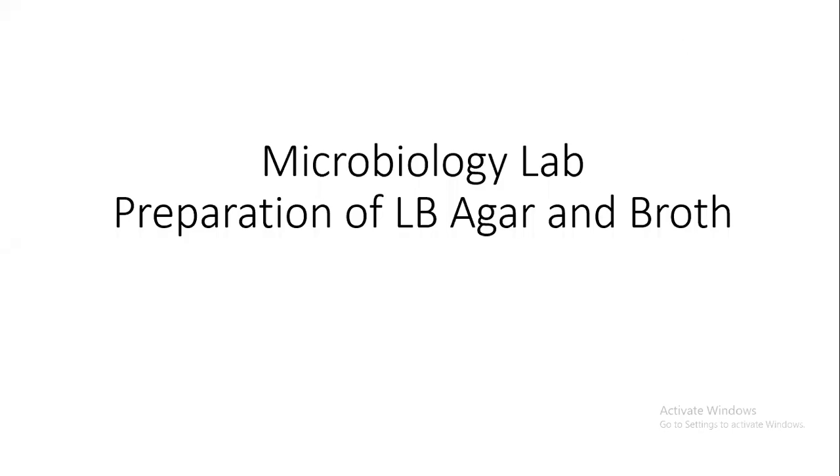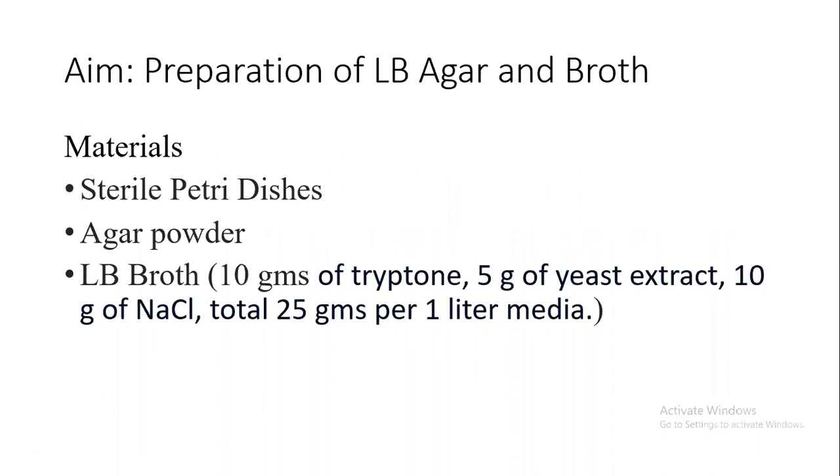Hello students. Today we will discuss preparation of LB agar and broth. The aim of the experiment is preparation of LB agar and broth. The materials required are bacteriological agar powder and LB broth powder, which contains 10g of tryptone, 5g of yeast extract, and 10g of NaCl — making a total of 25g to be added per litre of media.